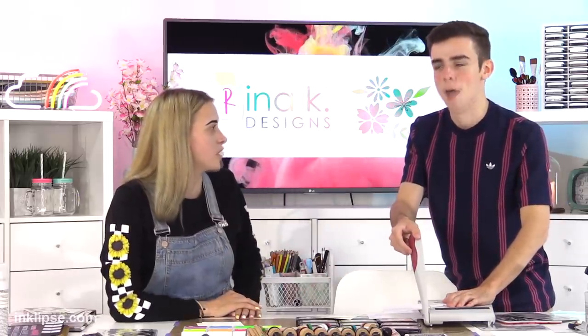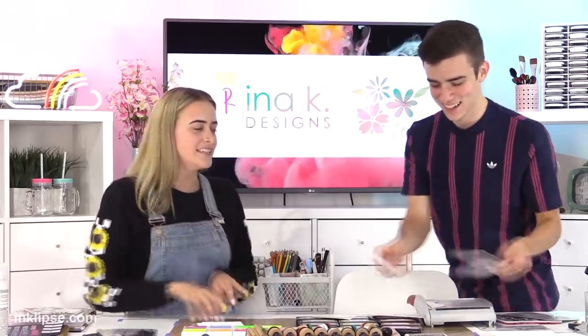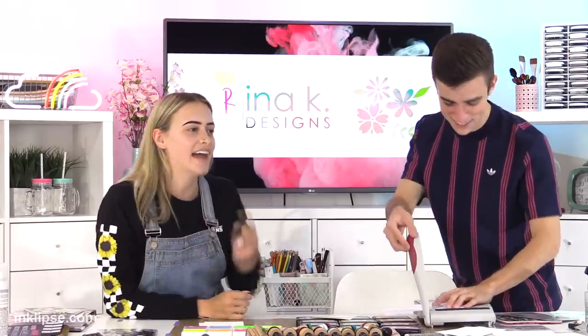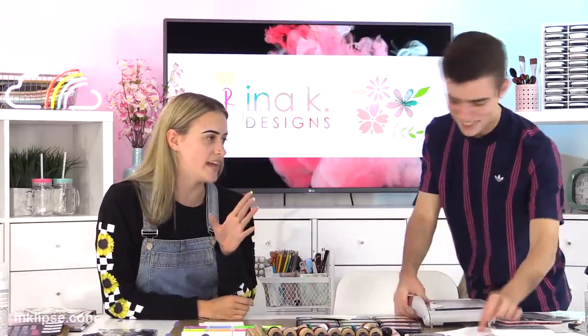I didn't know you had to assemble it for the longest time, so I was just using the little stump — I just didn't put the handle on. And everyone was like, hi Rena, great video, but there's something I need to bring up. And I was like, oh wow, I am the dumbest person.